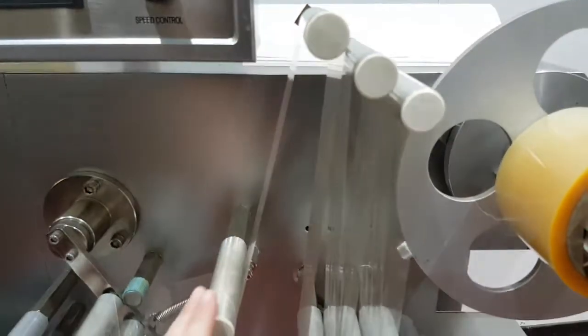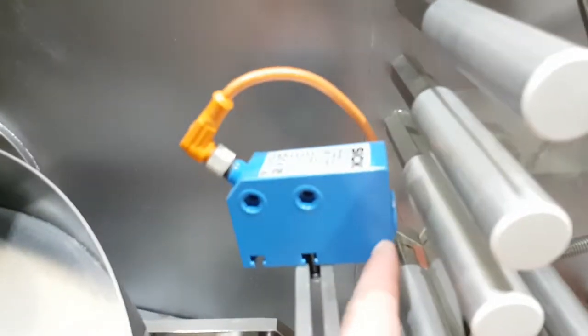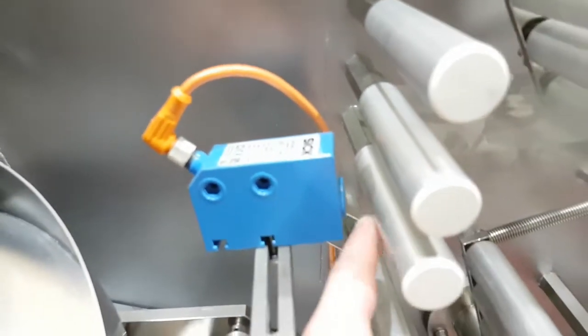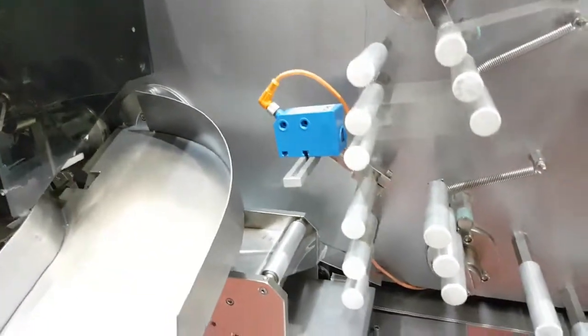This is where the film's fed into the machine, and this would be — if the film had a design on it — this would be the print registration, so it'd wrap it perfectly onto your design.